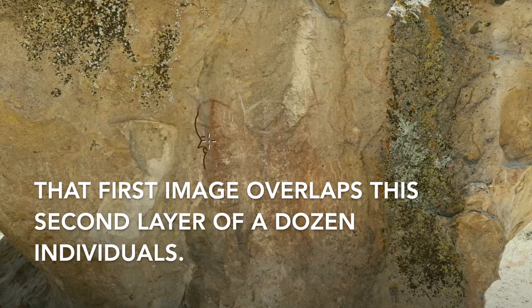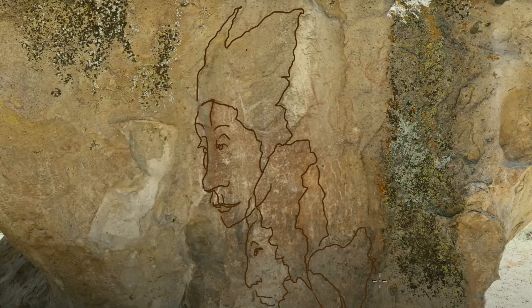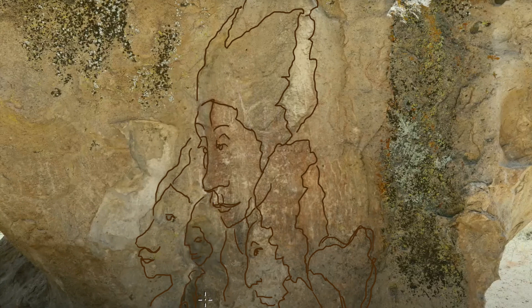That first image overlaps a second layer of a dozen individuals. As you watch these individuals get outlined, note how many of them appear to have elongated skulls compared to those who do not.